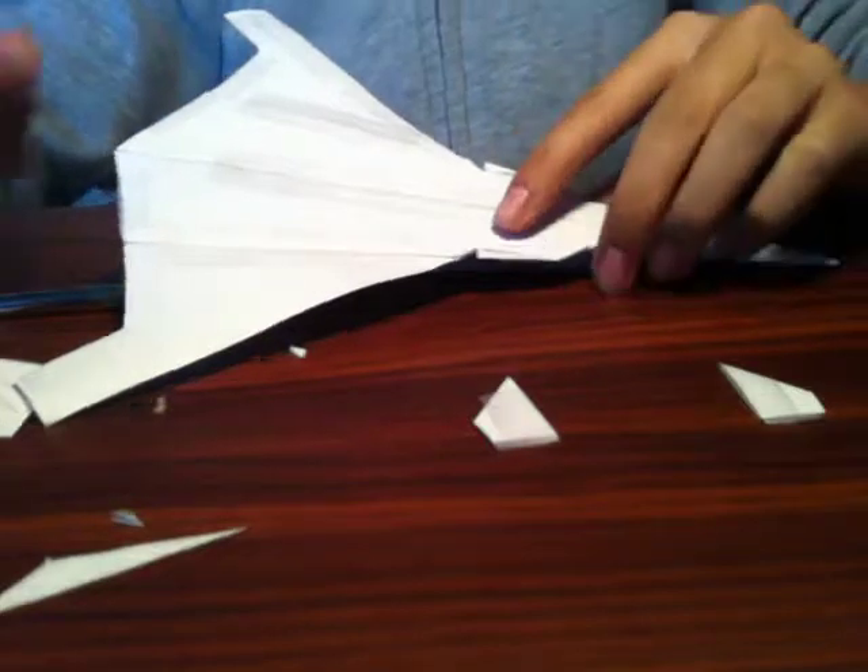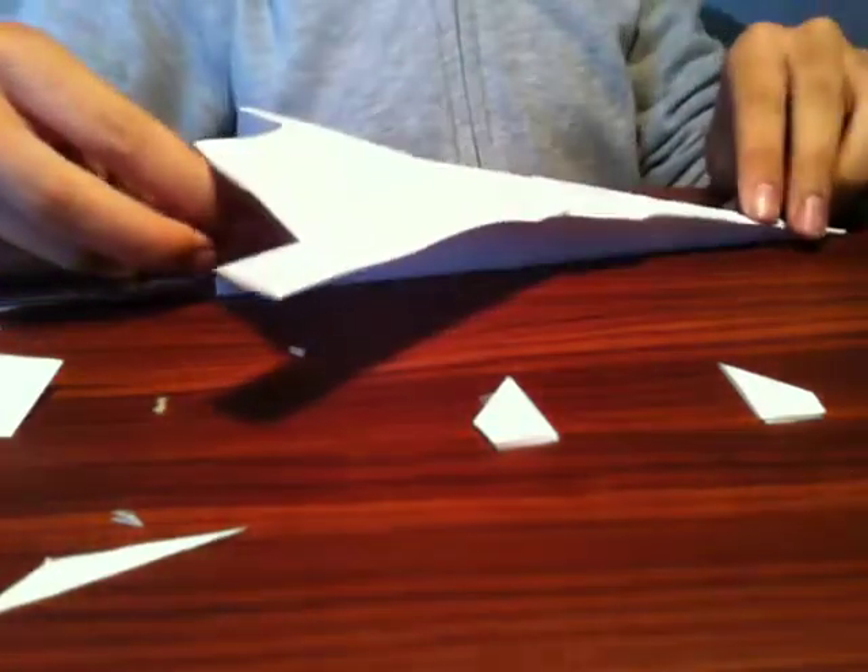Hi, this is Yellow13 bringing you, I think this is the 5th tutorial — yes, this is the 5th tutorial I am making on how to make my style of paper airplane.